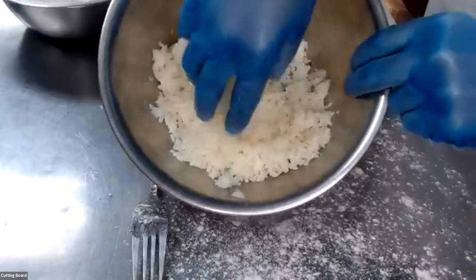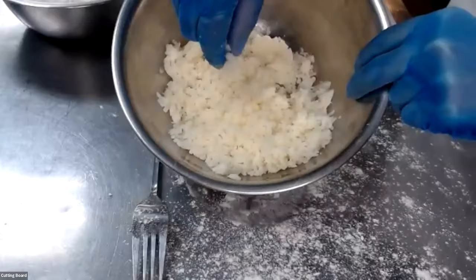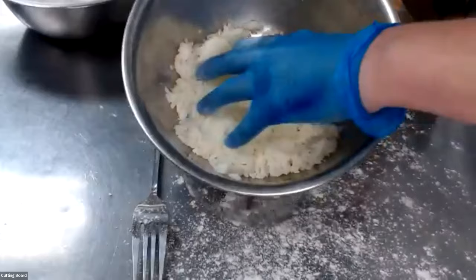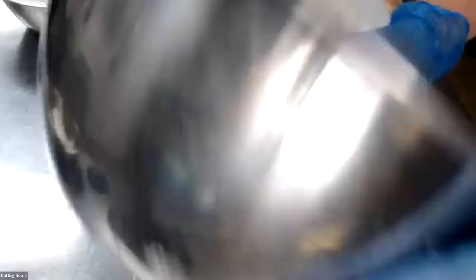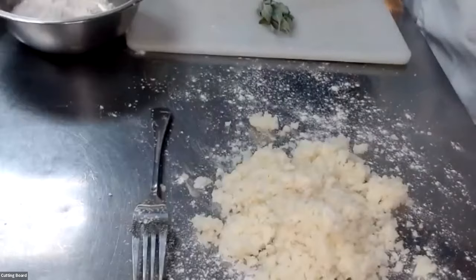I've already boiled the potatoes for sake of time — boiled them, taken them to a box grater to shred them up, and now I'm going to go ahead and mix it. It's basically going to be a potato pasta. We're making little potato pillows that we're going to boil and then toss in the sauce. I'm going to go ahead and start by putting all my potatoes on the lightly floured surface. The next main ingredients are going to be salt, egg yolks, and flour — these are your binding agents along with the starch from the potato.